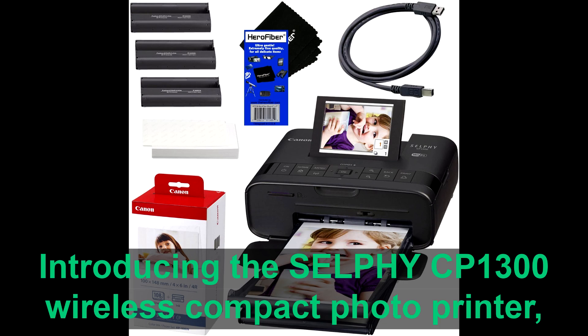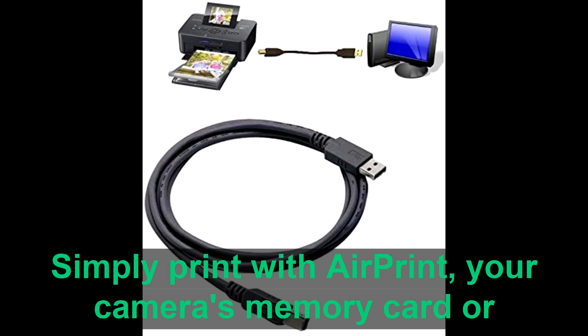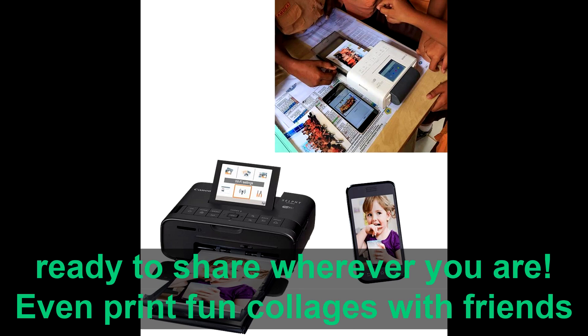Introducing the Selfie CP1300 Wireless Compact Photo Printer, the perfect portable photo printer for at home and on the go. Simply print with AirPrint, your camera's memory card, or from Facebook and Instagram with the Canon Print app, so your memories are ready to share wherever you are.